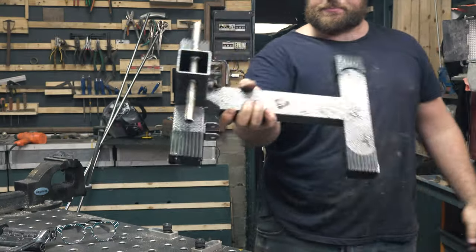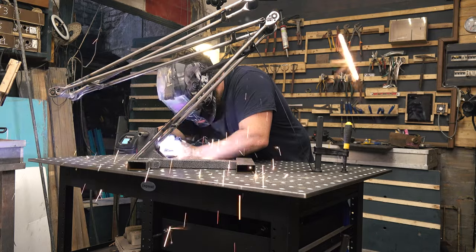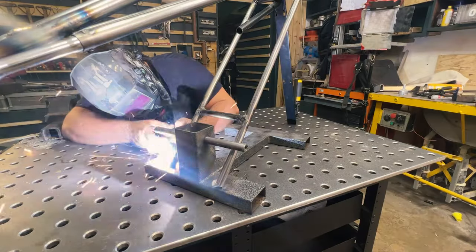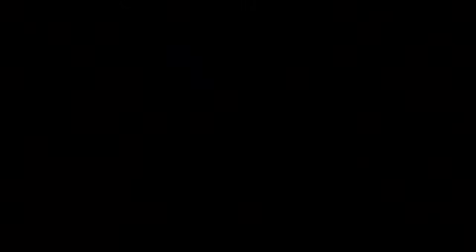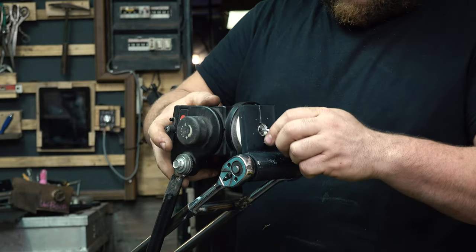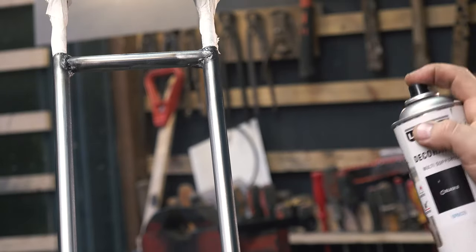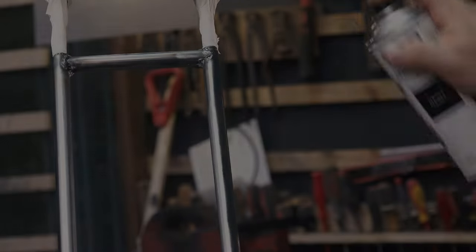Now we need to think about the base where to mount everything. I have a stepper — gym equipment I don't use anymore — it's heavy and stable. I weld the parts here, and it's also a good idea to add some weight so it doesn't fall over. We mount the fluid head on top of the 3D printed part, paint everything black, and we're ready — it's coming great!